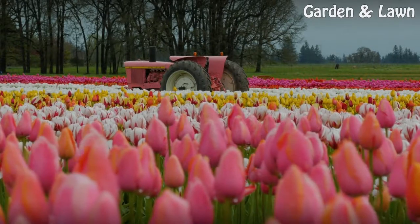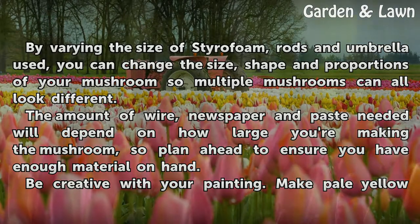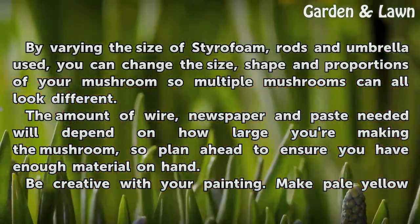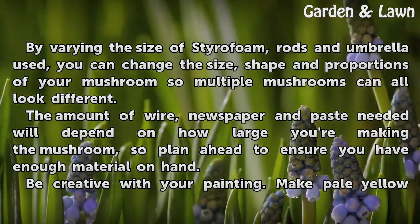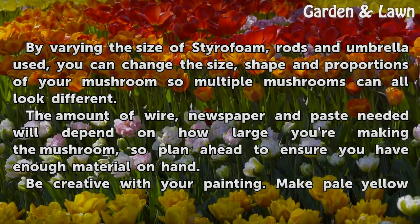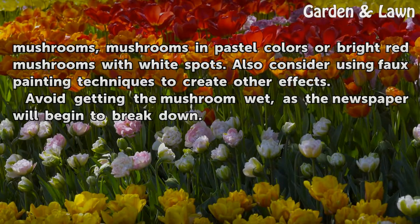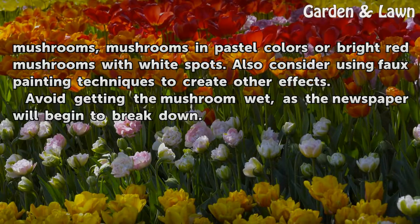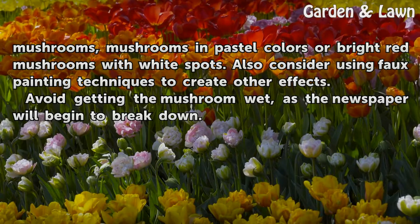Tips and Warnings: By varying the size of styrofoam, rods, and umbrella used, you can change the size, shape, and proportions of your mushroom so multiple mushrooms can all look different. The amount of wire, newspaper, and paste needed will depend on how large you're making the mushroom, so plan ahead to ensure you have enough material on hand. Be creative with your painting — make pale yellow mushrooms, mushrooms in pastel colors, or bright red mushrooms with white spots. Also consider using faux painting techniques to create other effects. Avoid getting the mushroom wet, as the newspaper will begin to break down.